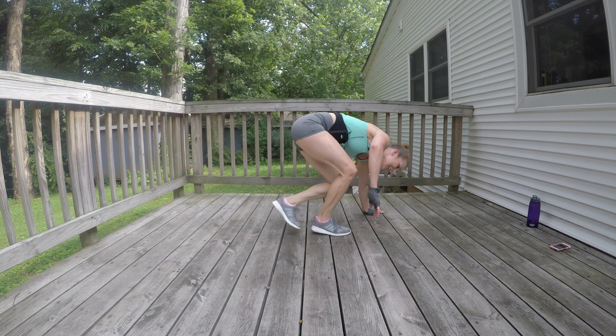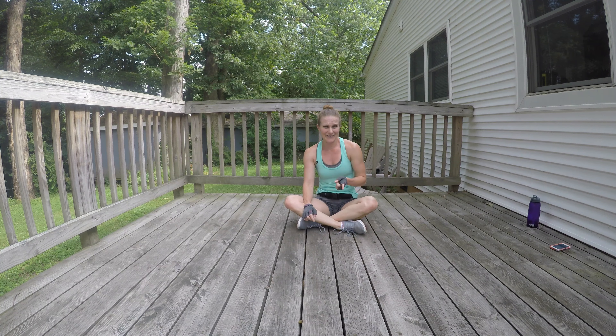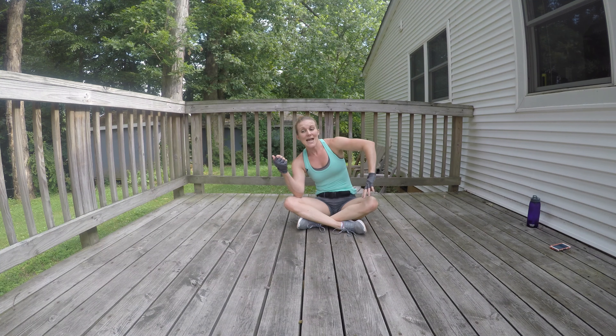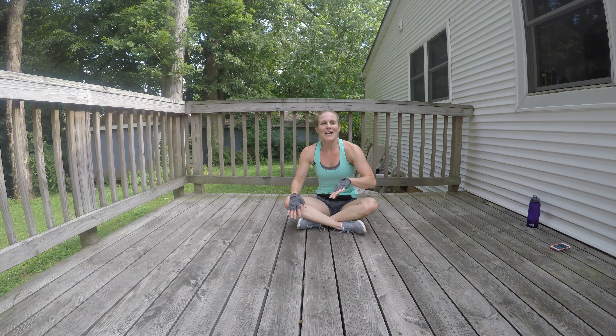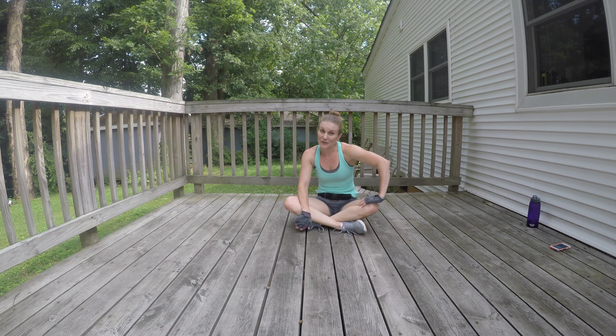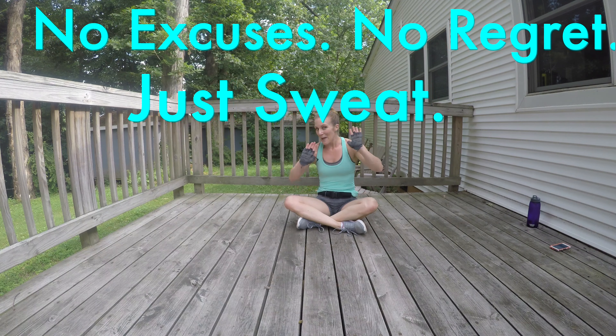And that, my friends, is how you murder your shoulders and really work your core with some quadruped traveling circuits. I hope you enjoyed it — if you liked this workout give me a thumbs up, comment below if you'd like more like it, and if you'd like me to get creative with our quadruped traveling series for shoulders, chest, and core. Meet me back here for this week's vlog — I'm going to be traveling again, so check it out. And until then, always remember: no excuses, no regret, just sweat. Bye everyone!